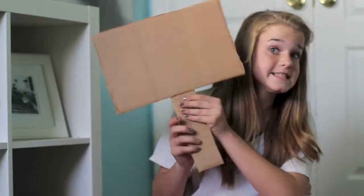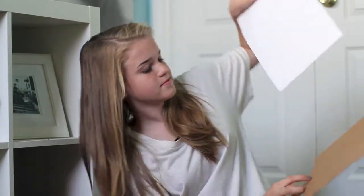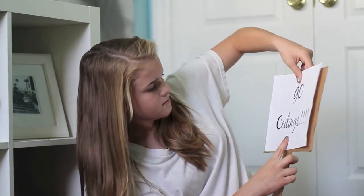Moving on. For the next one, you want to make a sign. I made mine out of cardboard, but you can use whatever you want. Then write something nice about ceilings on there.